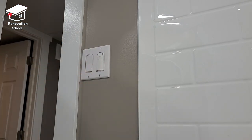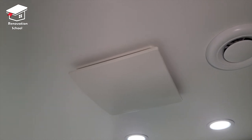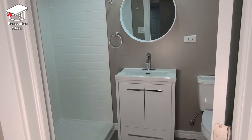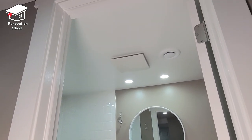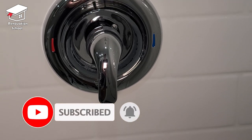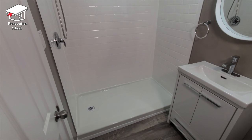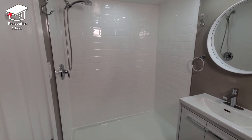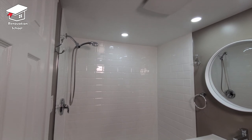There you have it — the bathroom fan is installed and working perfectly. If you're interested in learning how to install more Costco products, or how to finish up the rest of this bathroom, make sure to subscribe to the channel and hit the bell notification button so you don't miss upcoming videos. Thanks for watching — until next time, peace.